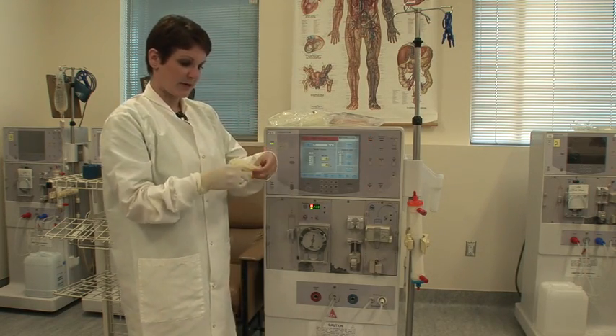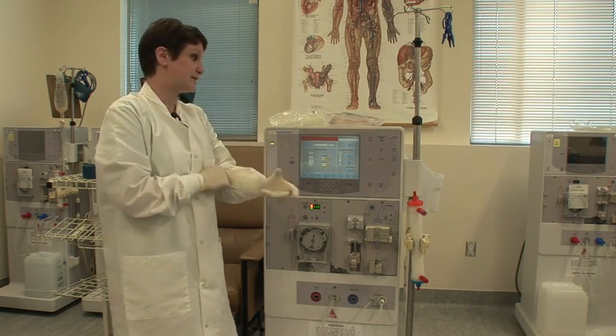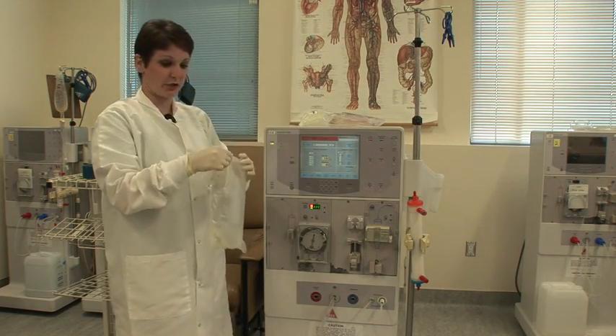I'm going to start by hanging my saline bags. We do not open them as soon as we hang them for aseptic reasons. We leave them closed until we're ready to use them.